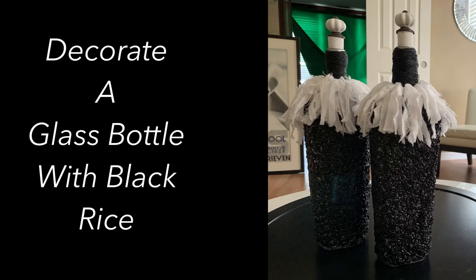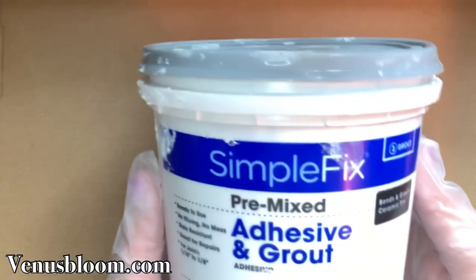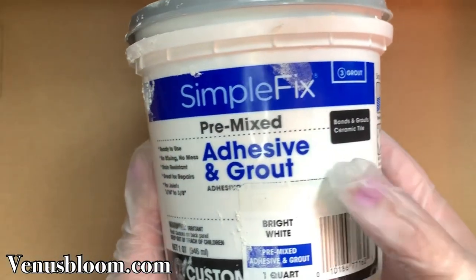Today I'm going to show you how I decorated these glass bottles with black rice. We're going to start out by cleaning our glass bottle with alcohol. If you want to learn how to remove labels super easy, I will leave the link on the top right hand corner and in the info box below.